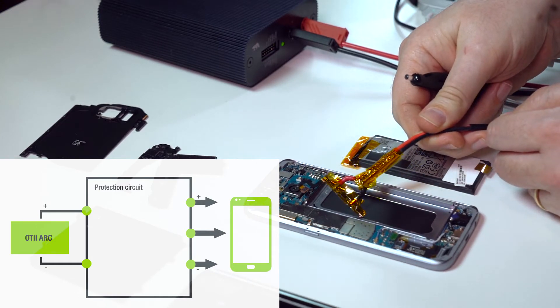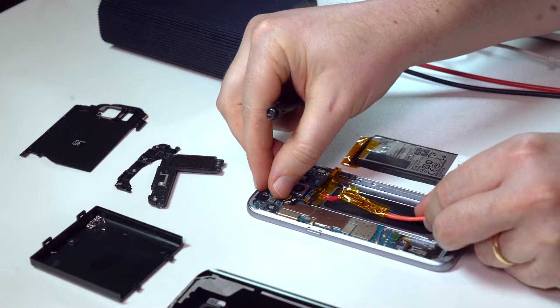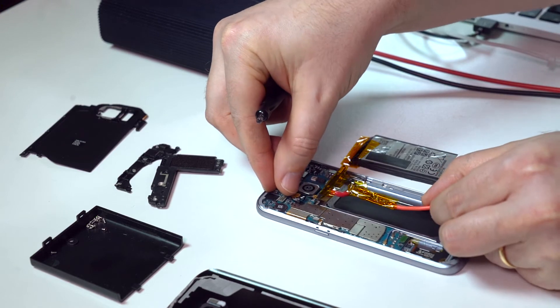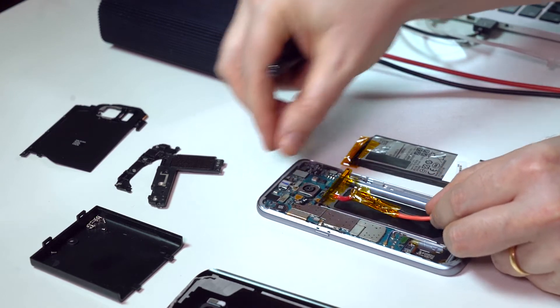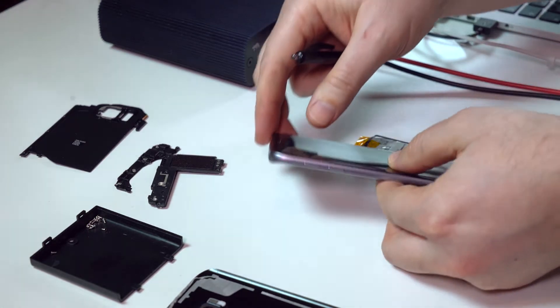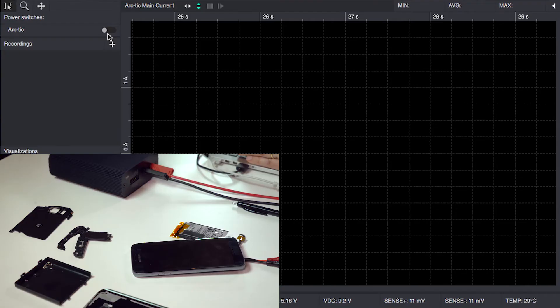That also means you will have the custom flex connector, which is very difficult to source. Connect this to the phone and flip it over, then power it on.